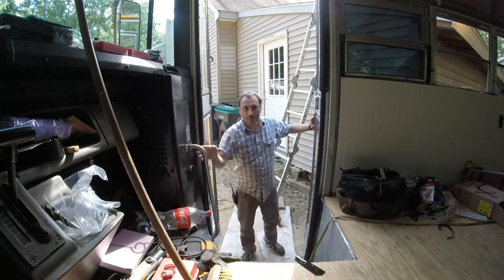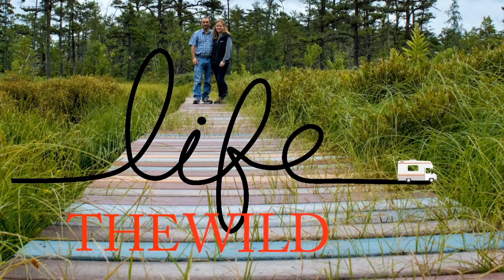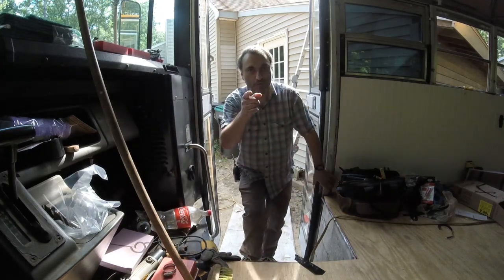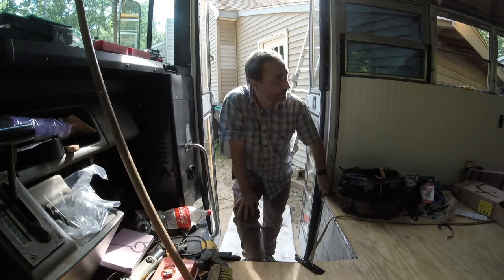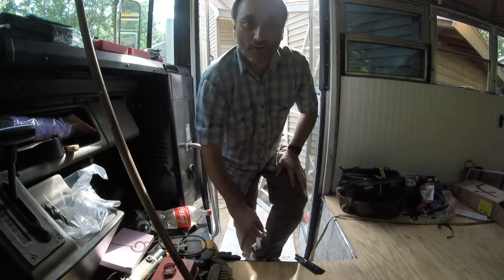Hey! Welcome back to Life the Wild Ride. I see you made it to the bus before me. I'm going to try something a little bit different today — I'm going to take the camera, it's a GoPro, put it on my head and just show you some of the wiring I'm doing and how I'm feeding it around the back of the bus and up to the side. So let's go take a look and see how that's going.